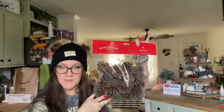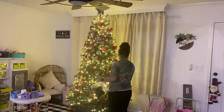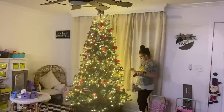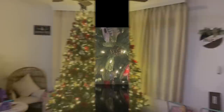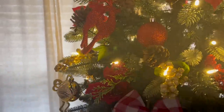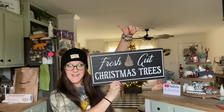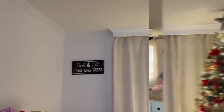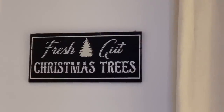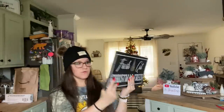I picked up a pack of pine cones for the tree. I also picked up this sign — look how gorgeous that is. I'm going to hang that up right over there. I picked up one of those; that was five bucks.